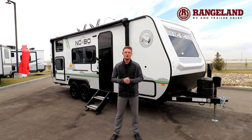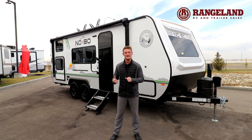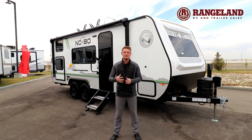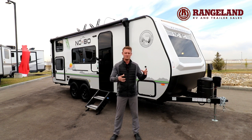One of my favorite features on a No Boundaries trailer is the independent rubber ride suspension. On the 19.3 it's a tandem axle system too, which gives you more stability when towing and makes it easier to back the trailer into a campsite. They also do an aluminum wheel well inside, so if you run over any big branches or sticks it's not going to fly up into the trailer and cause damage inside the wheel well.